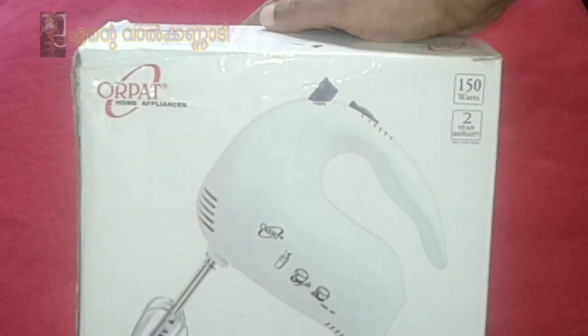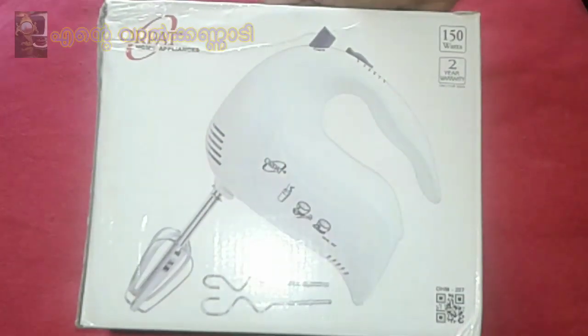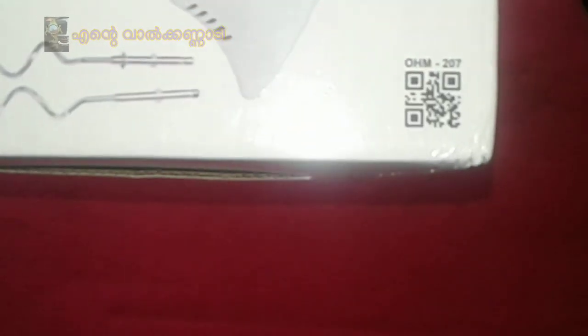I'm doing a video unboxing and review. This is a hand mixer or blender, model number OHM207. It's a very useful product.